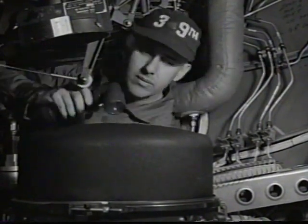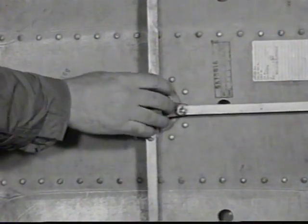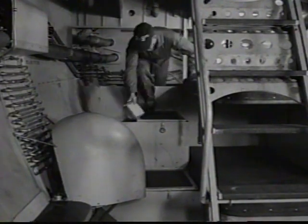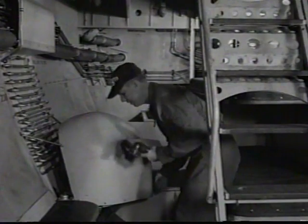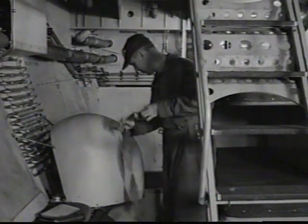All cables and controls are carefully examined. Make sure the nose access door is latched. Check the oxygen system for leakage. Check sump jar to see that it has been emptied. No loose equipment or combustible material should be near the oxygen system.